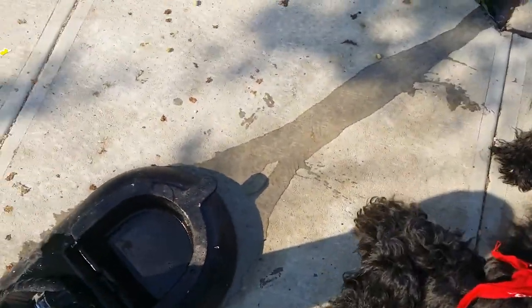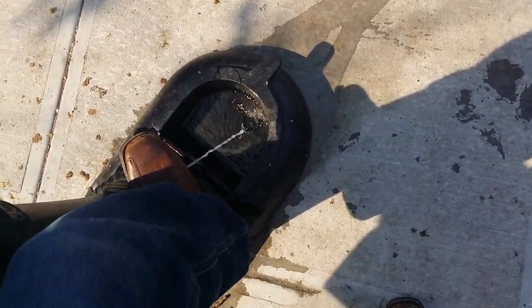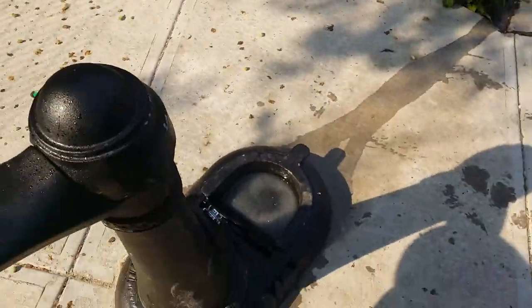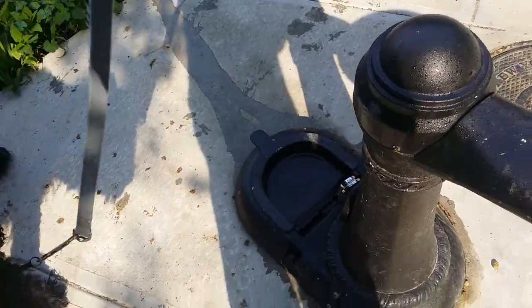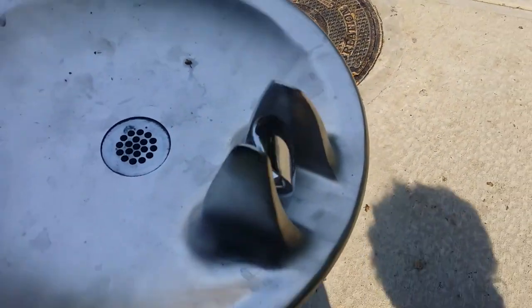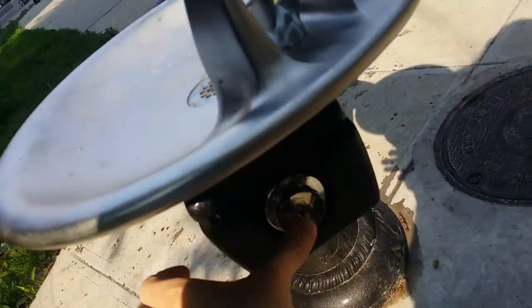Then we'll do it again. Ready, dog? Come on, you can have your water. Cecil's first water from this fountain — will Cecil drink from it? He wanted to drink from the dirty water; he doesn't trust the fresh stuff. Come on, dog. Well, I guess you can lead a Bouvier to water. I'll try it for myself.